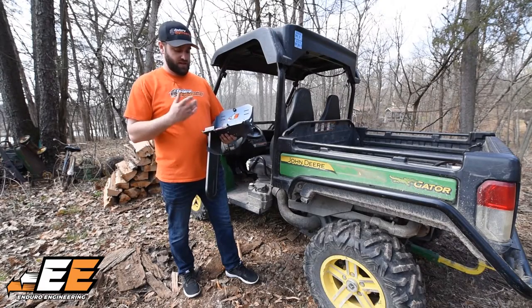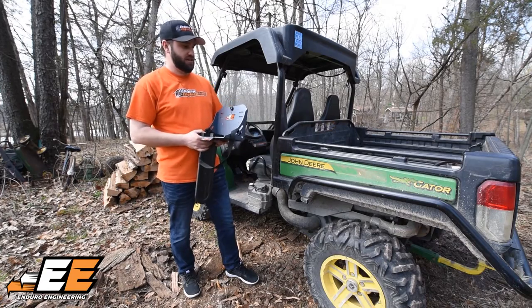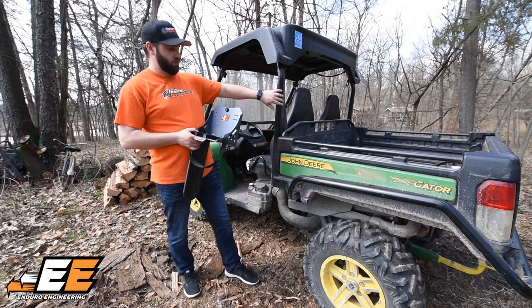Hey guys, Logan with Enduro Engineering. Here I'm going to show you how to install the chainsaw mount on a John Deere Gator. There are two separate ways you can mount it. First, I'm going to show you how to mount it to the roll cage.